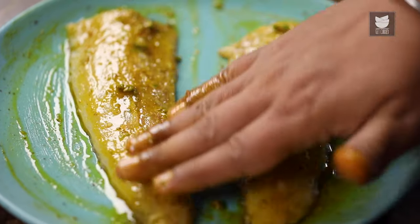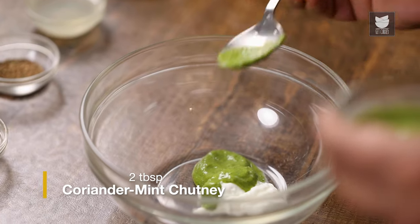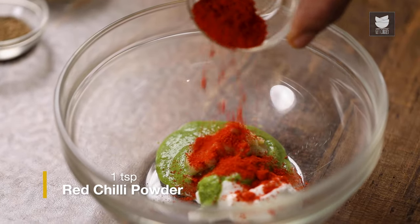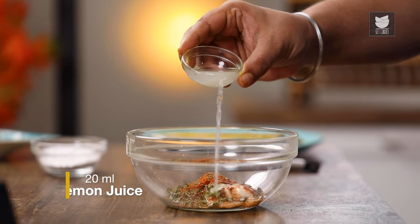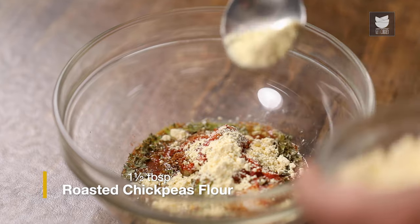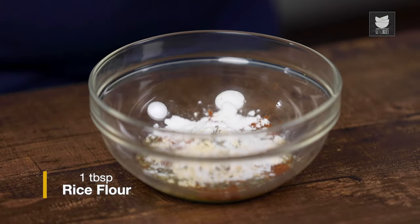The first stage of the marination is done, we'll move on to the second stage. For that, first I'll take Curd. I've added Curd because I'm having the fish right now, but you can also use Malt Vinegar if you plan to store the fish. Next, I'm going to add Coriander Mint Chutney, Ginger Garlic Paste, Red Chilli Powder, Karam Masala, Karam Seeds, Kasoori Methi, and Lemon Juice. For binding, I'm going to add Roasted Chickpea Flour, and to add crispiness, a little Rice Flour.